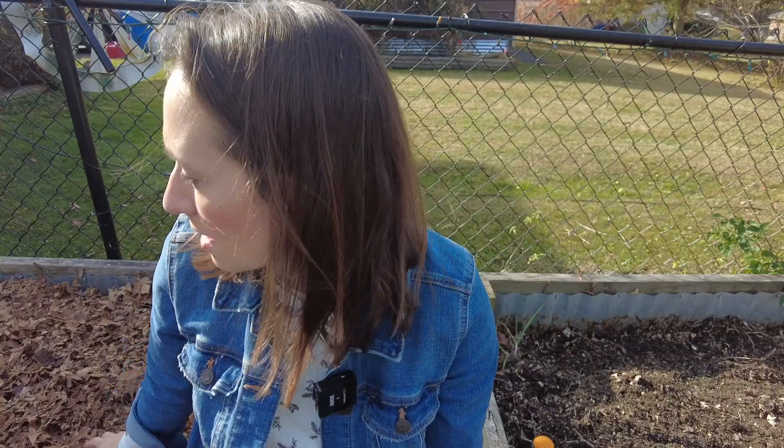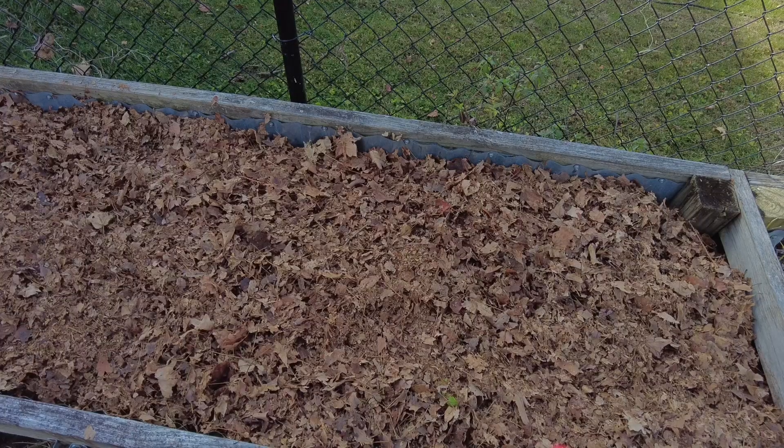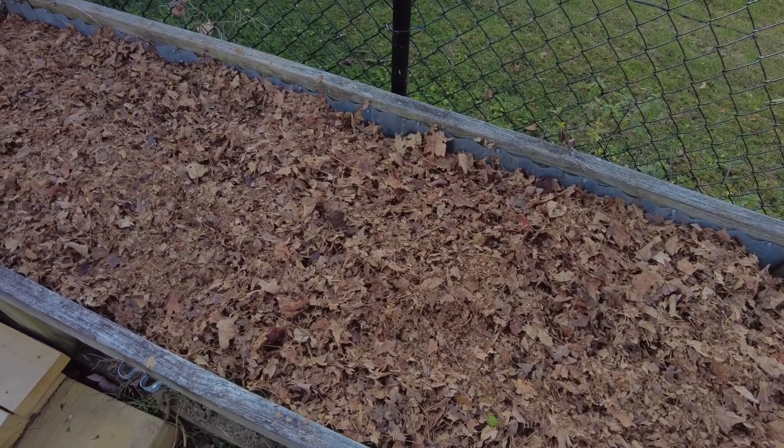Now that our mulch is on, our garlic has been planted. You could water it after you've done this step, but since we're going to have rain for the next few days, we won't have to. If you're not going to have rain, you'll want to give it some water to get it going. This is going to stay in the ground until around next June when it'll be time to pull it out. As spring approaches, you may find that you need to add more mulch as your mulch has decomposed — leaves tend to hang around a little longer than grass clippings or straw. Adding another layer also helps control weeds and keeps moisture in for the bulb growth.